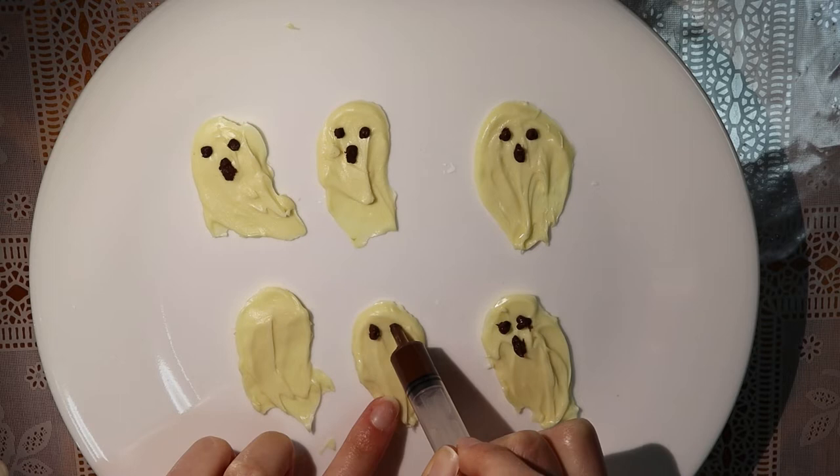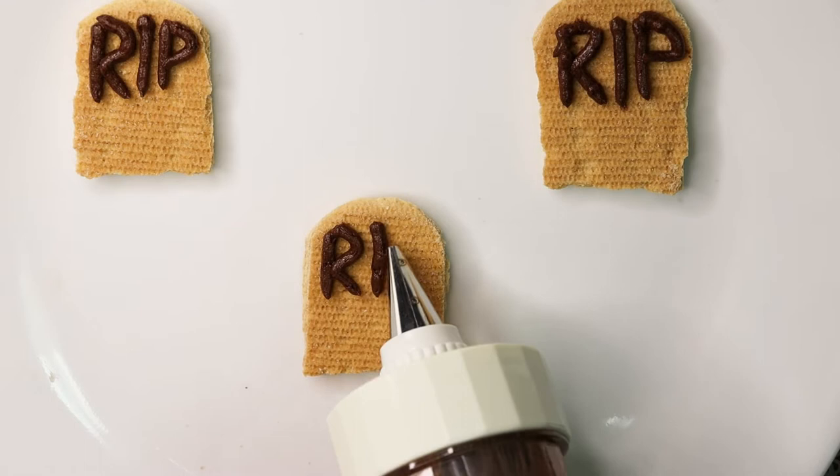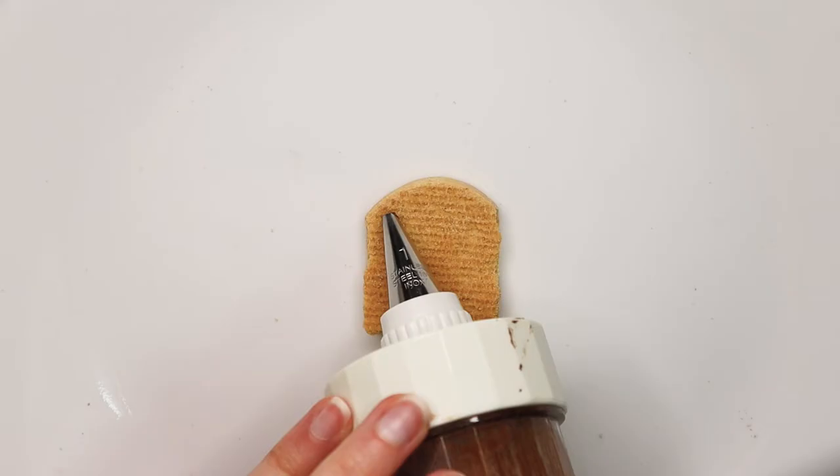To pipe the RIP onto the biscuits, I used the icing I made earlier and a piping gun. You can use a toothpick to fix any mistakes.